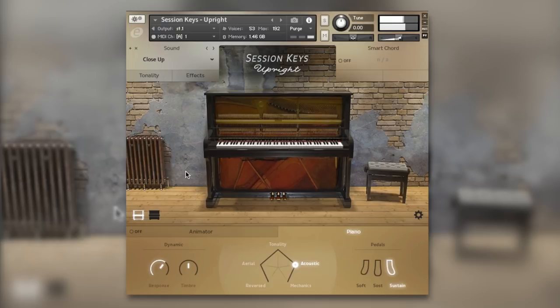For more information on Session Keys Upright by E Instruments, check out the E Instruments website. Let us know your thoughts in the comments below. I hope you got something from this — I'm Dan from Production Expert and I'll see you again soon.